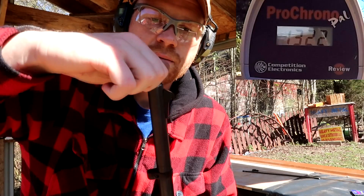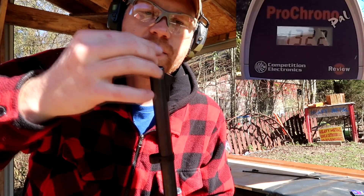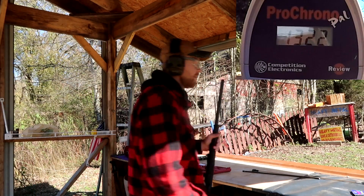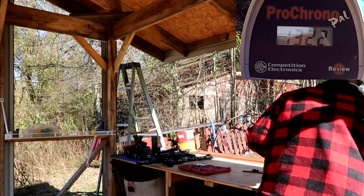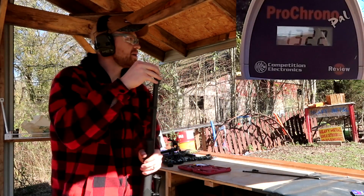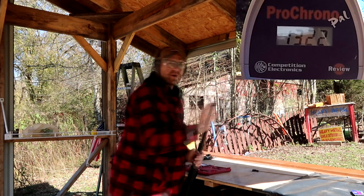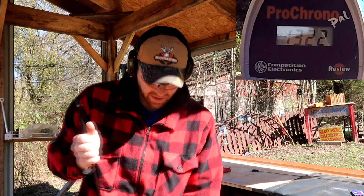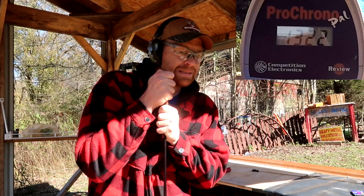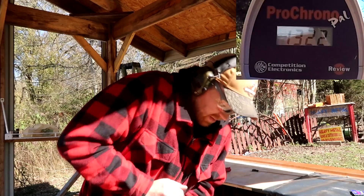Just so y'all don't think I'm cheating — here goes 1, 2, 3 pellets. And again, you're not supposed to touch those, but whatever. And another one of those bullets. We have 781 and 1,322 — let's see what this one does. I probably should have run that brush down here, but I think I can still cram one of these down in there. Oh yeah, it'll go. Yep, that's in there. Let's grab a primer.